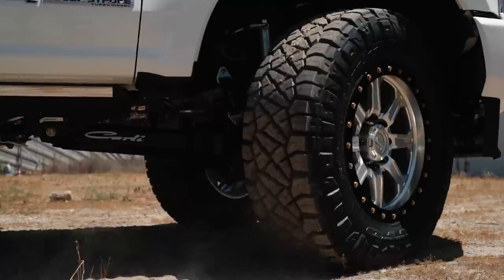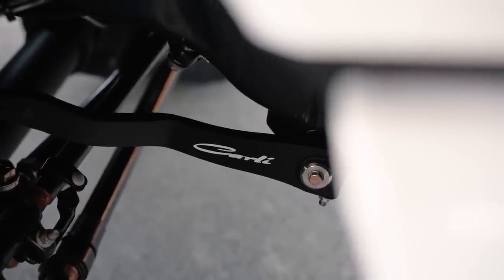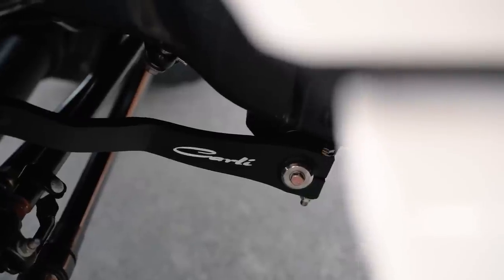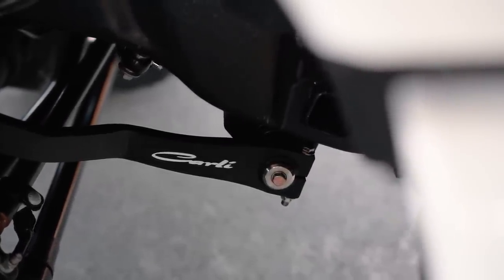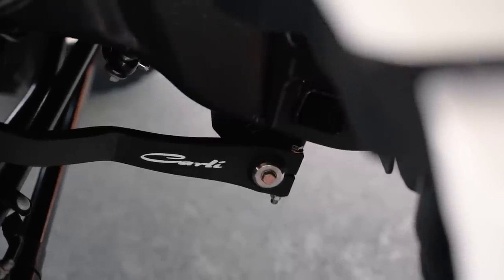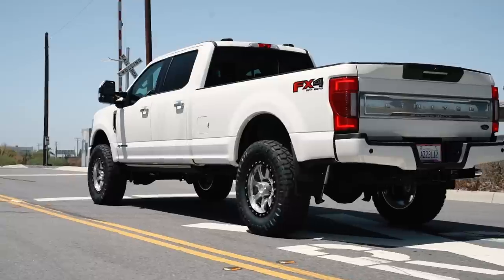Going over to the torsion sway bar — those of you who have a stock truck can really attest to this. When you hit a gas station driveway, your own driveway at home, things like that, coffee flies out of your cup holder. The torsion sway bar is going to cut that down to just about nothing. It's really going to stop the hard side-to-side rock that you feel in these trucks.